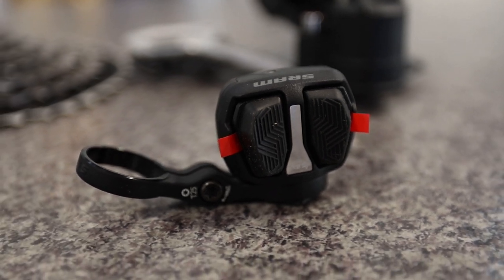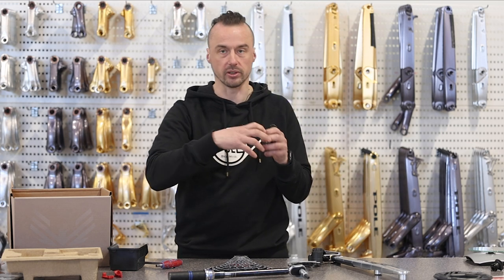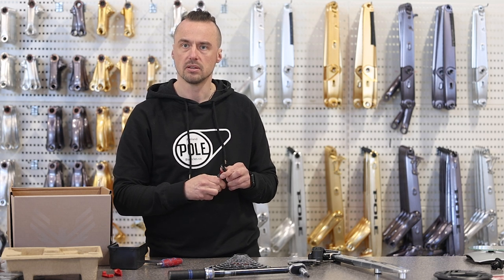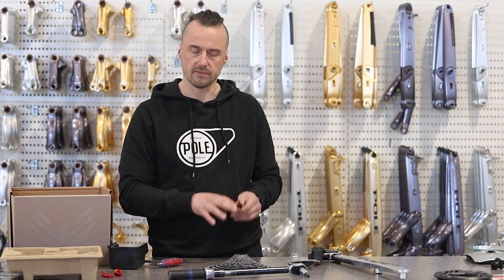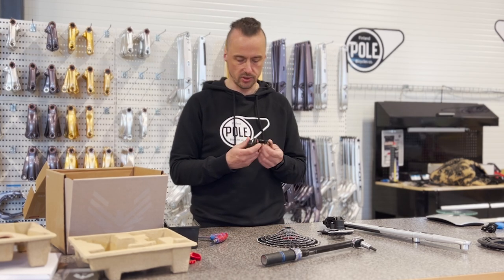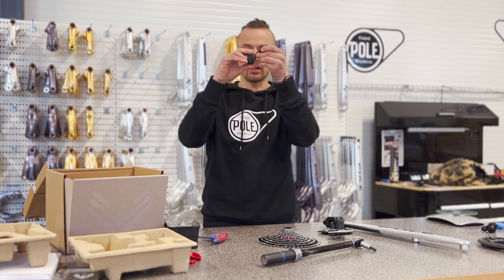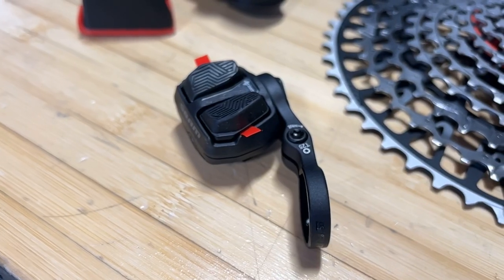So finally we get a shifter that doesn't try to imitate the old shifter where you need levers to pull the gear cable. This is actually a button. There's quite a lot of force to push this — it's quite stiff. My first thought is whether this is going to be an issue when you press it and your finger moves, but they've probably thought of it. Now you can actually change the angle of this, which is good because people have different sizes of fingers.